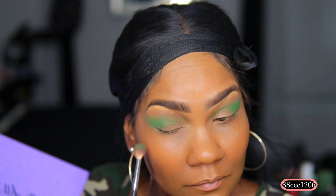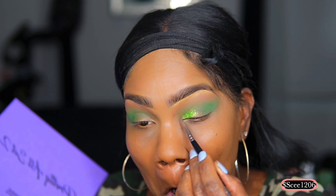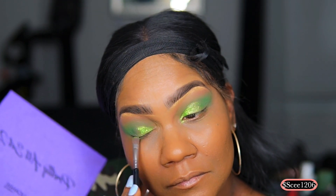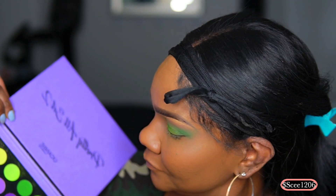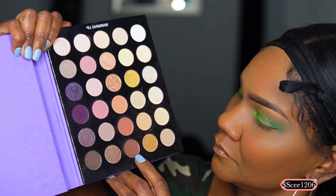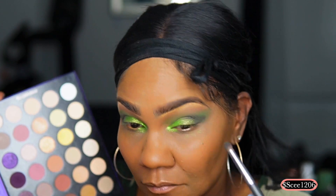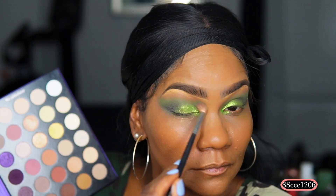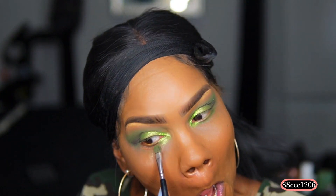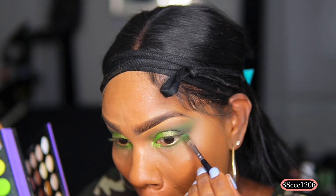Now I'm going in with a darker green and blending all the greens together. I'm using a flat eyeshadow brush and applying the shimmer green on the eyelid. You can also do this as a cut crease if you want, which would probably make the eyeshadow pop even more. This palette is really great for such an inexpensive price. Now going in with a dark brown to deepen the outer V a little bit, then taking one of the darker greens to outline the lower eyelid — you want the entire eye encased in green.